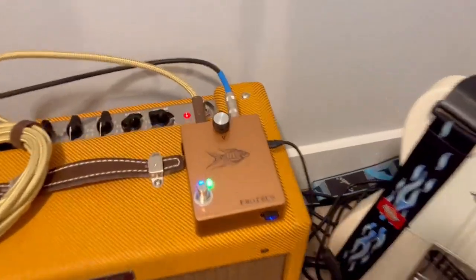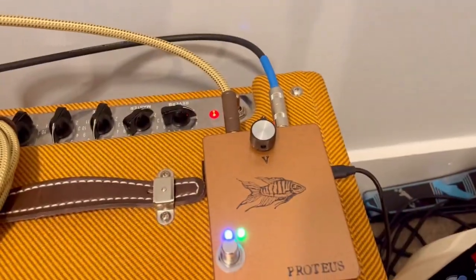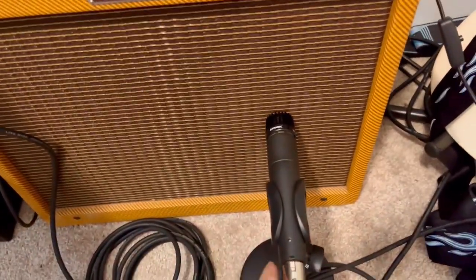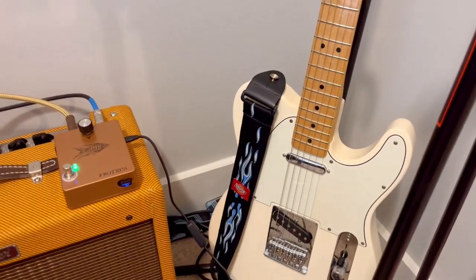I have the Proteus pedal which is running into my Blues Junior amplifier and recording with the SM57 microphone, and I'll be playing with my standard Telecaster.